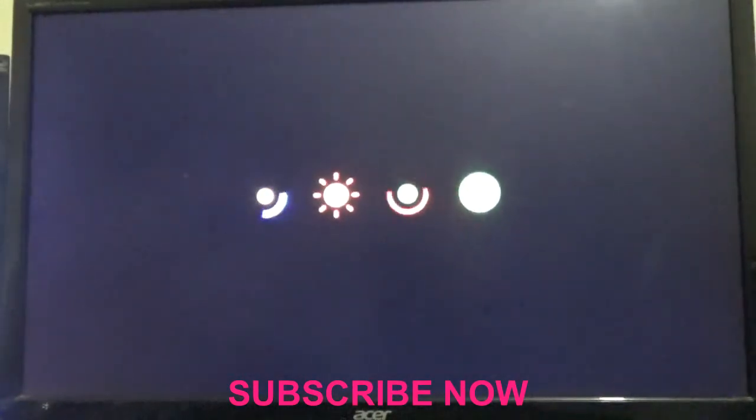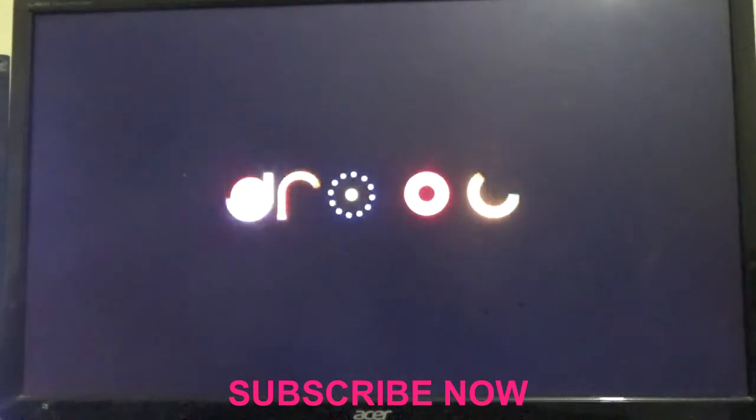It is now rebooting. This is how you reset this Android TV box. Please remember to click the subscribe button, leave your comments in the comment section, and share the video. Thanks again — Famitech is out of here.